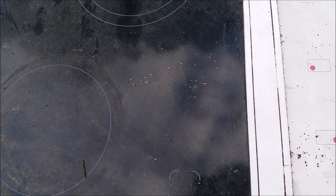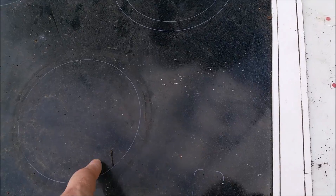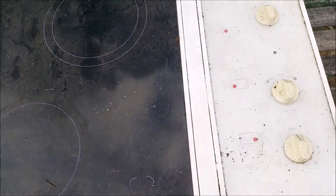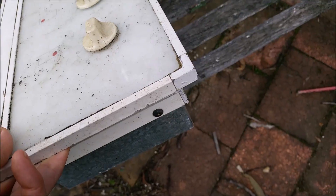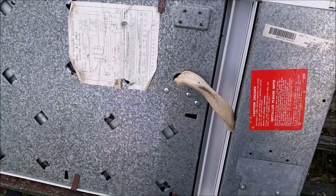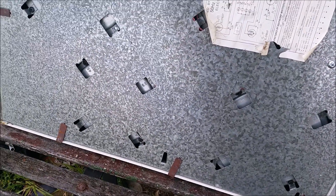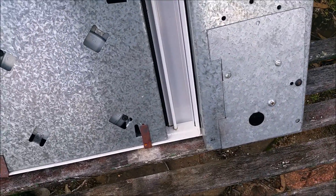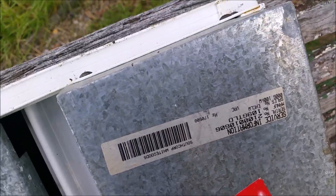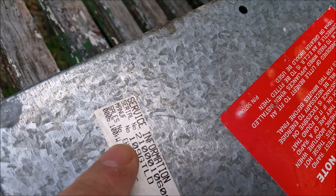So I guess the first thing to do is get down to the business end of the coils here so I can see what I've got to work with, and the other important thing is to test that it actually works. Quick look at the underside — I suspect it might work, it doesn't look like it's had a lot of action, it's probably the victim of a kitchen refit. What have we got there — 6.1 kilowatts.